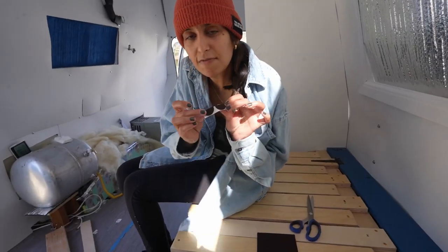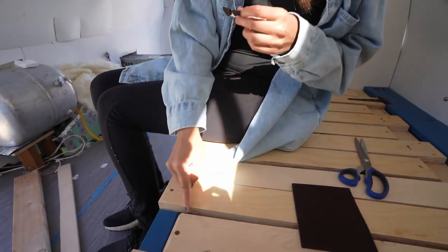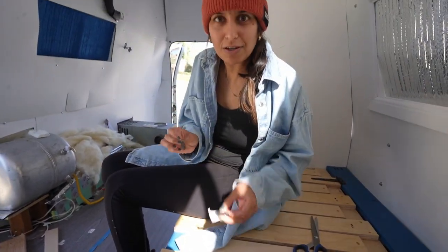We cut these felt pieces in half so that way it won't catch on the mattress — or the futon, I should say — when you put this over.